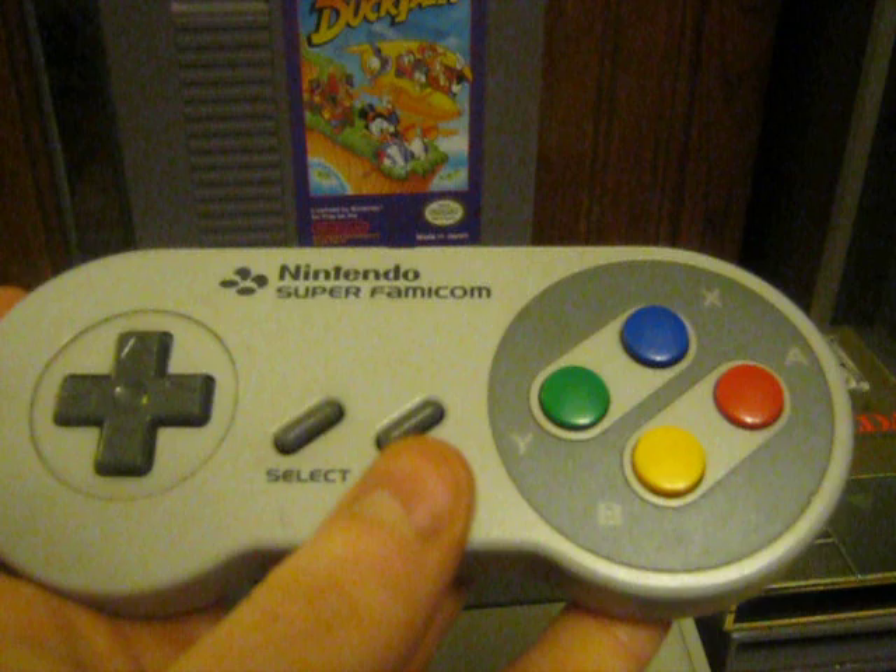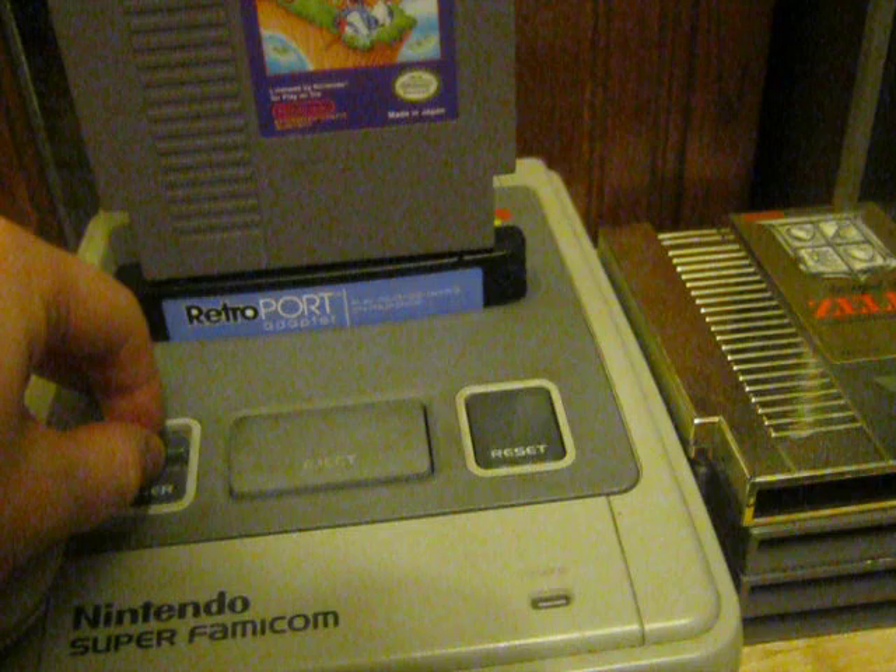And of course, this allows you to use the Super Nintendo controller or Super Famicom controller to play your original NES games.